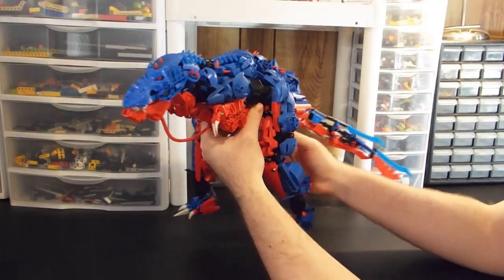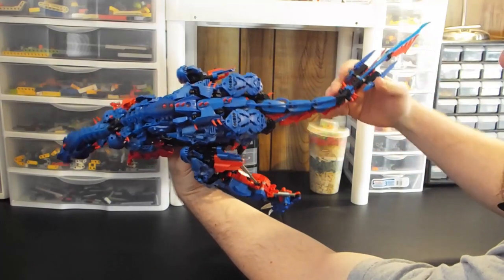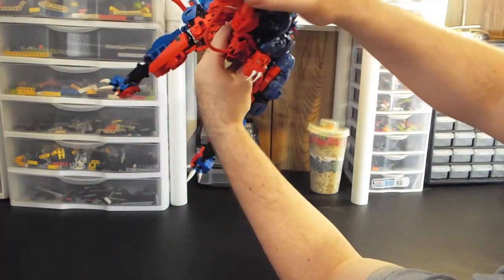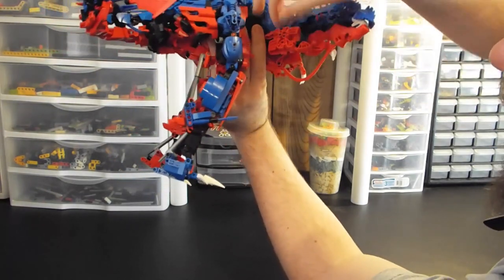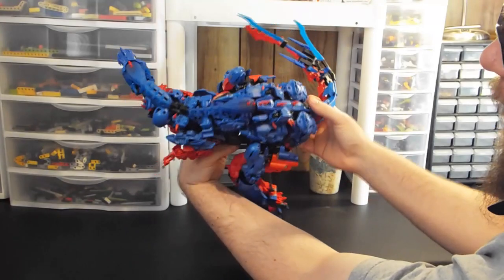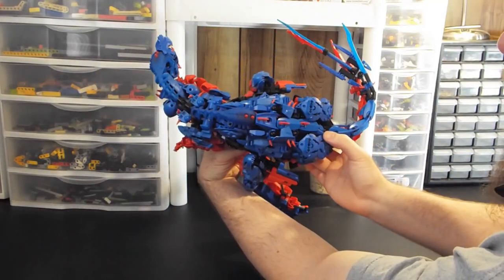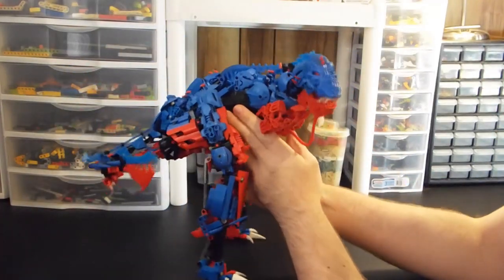He's fairly poseable. His spine, basically from the start of his head down to his tail, moves side to side very well. You can get a really good curvature off the whole body — almost like a U-turn going on there. And if I messed with it more I could probably get it even further. But for a quick pose, that's about as much as you get.